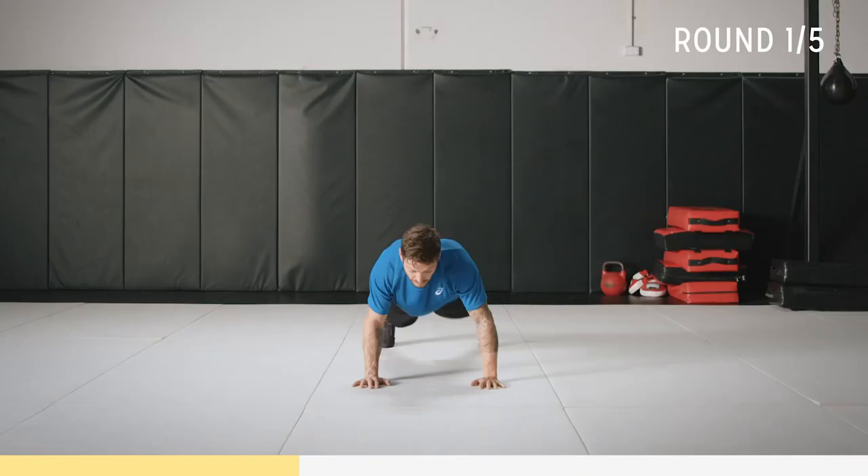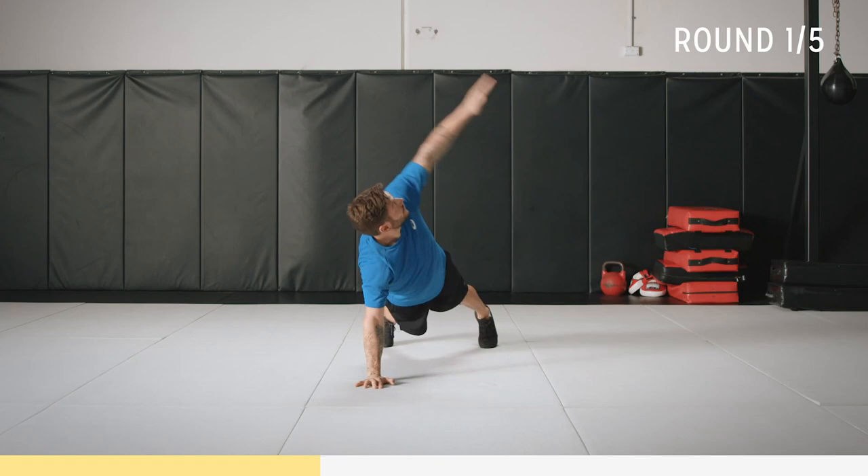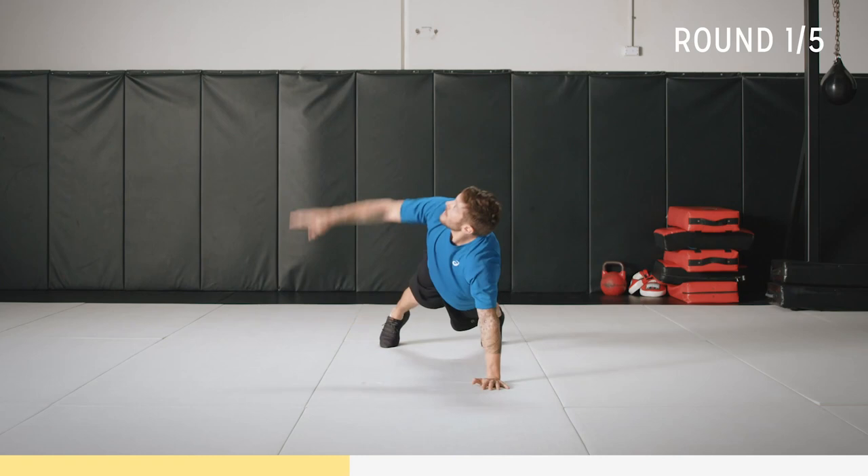Just find that rhythm, go at your own speed. Form is everything. This is really going to test your shoulders and a bit of core. Got 15 to go. On that rhythm. Got seven seconds. One more rep.